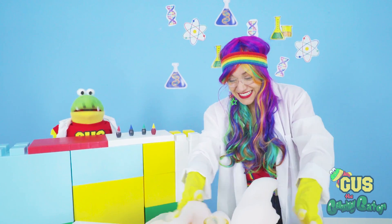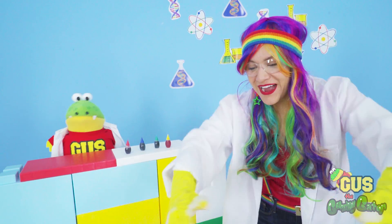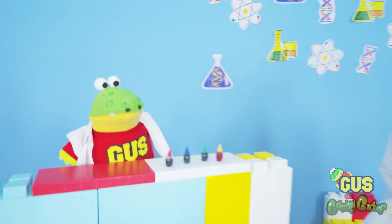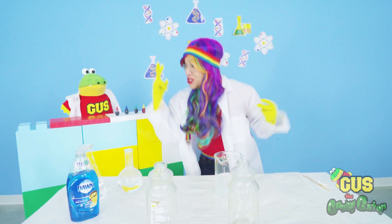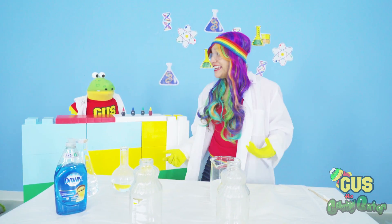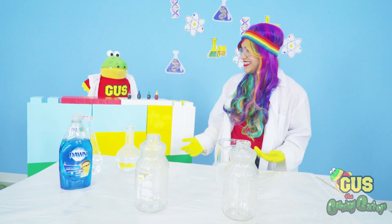I don't know, Rainbow. That one was pretty crazy. It's okay, Gus. It'll be fun. Come on. Yeah, okay. You're right, Rainbow. All clean. Yeah, Gus. Our set is clean now. We're going to try our last experiment. This time we're using two bottles. Whoa, two double explosions? Are you sure about this, Rainbow? Yeah. This is going to be great. It'll be fun. Just watch.